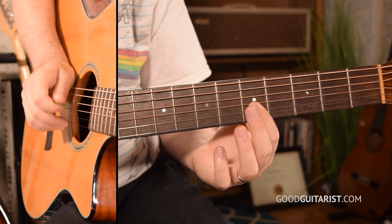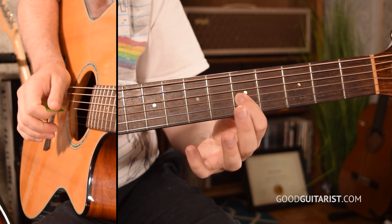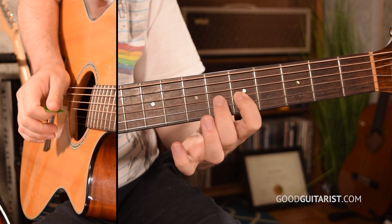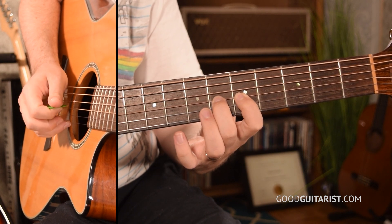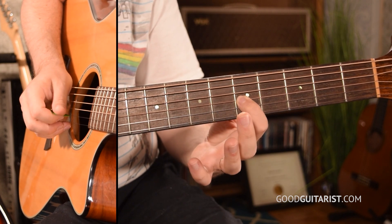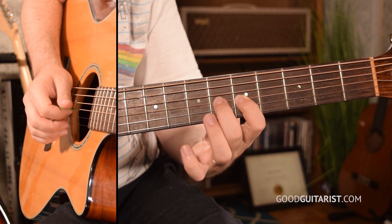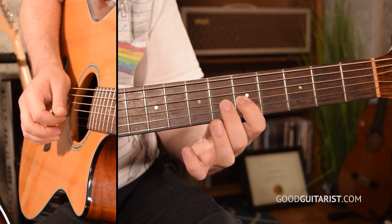Our first exercise is just two notes. We put our index finger on any note — I'm going to pick the fifth fret of the G string — and we play a downstroke. Then we put any other finger, I'll use my middle finger, just one fret above it and play an upstroke. We go back and forth between those two notes going down-up, being sure to leave our index finger down the entire time.